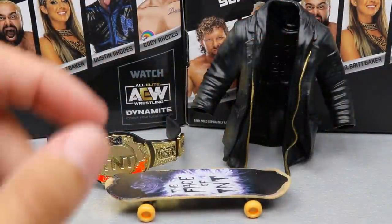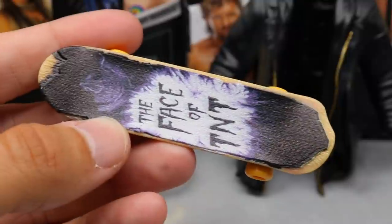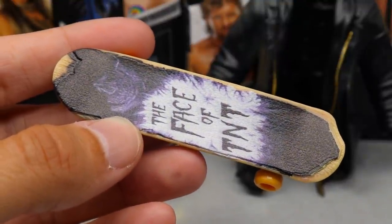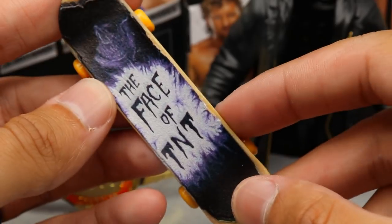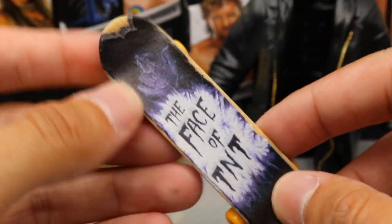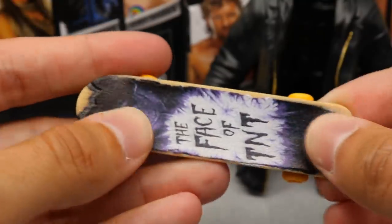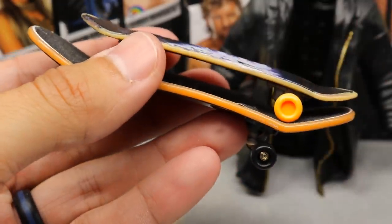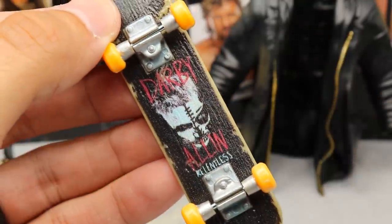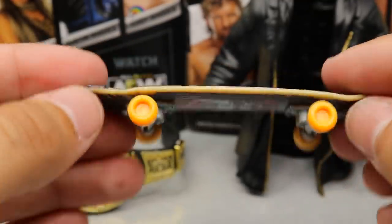Diving into Darby Allin's accessories — he comes with a pretty good amount of stuff. Starting with his skateboard: his Series 3 Unrivaled figure came with a skateboard as well. On the top of the grip tape it says 'The Face of TNT' with a nice ghoulish graphic. The grip tape is distressed and peeled off with a nice sculpt. On the bottom you get a really sick Darby Allin graphic — his face, it says 'Relentless,' you get the trucks, orange wheels, and a distressed wood look.